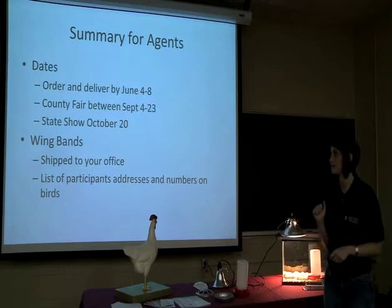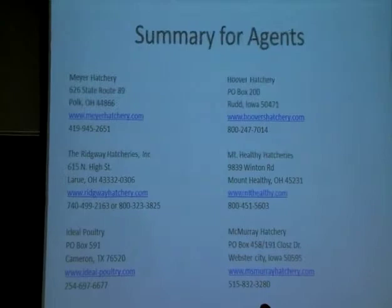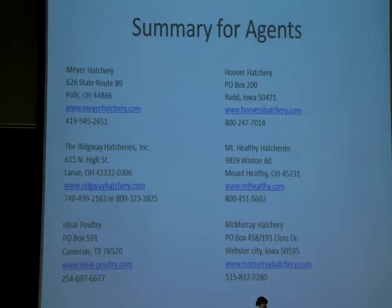Here is a summary of all the hatcheries we will be using. These are not all of the NPIP certified hatcheries, but these are the hatcheries that we have chosen to use, and you do need to use one of these hatcheries. We've got Meyer, Ridgeway, Ideal, Hoover, Mount Healthy, and McMurray. I've got all of their contact information listed — you can visit their website or call them by phone. Most of these are open 8 to 5 with regular operating hours. They usually overnight ship too, and most of them are going to hatch on Monday, Tuesday, or Wednesday.